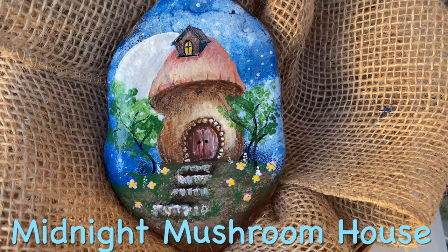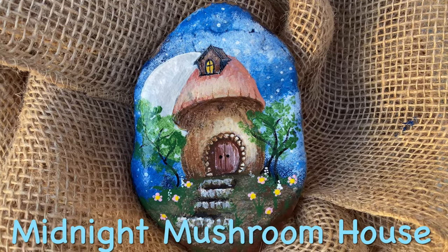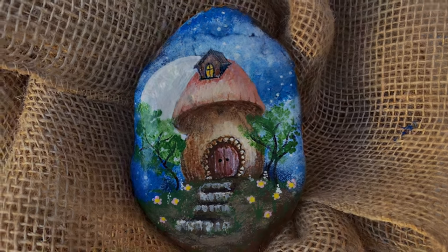Hi guys, this is Donna with Love Rocks and we have got a little mushroom house today that we're going to do. Thank you for all of you who have subscribed. If you haven't subscribed, please do and make sure that you comment so that you're in the drawing for this particular rock.